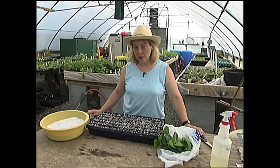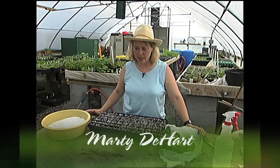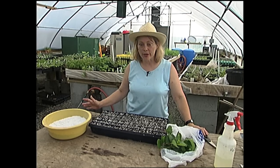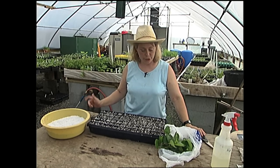One thing people don't realize is it's actually pretty easy to propagate a lot of shrubs and even trees for the homeowner. You don't have to be a professional. I'm here in Grow Wild's greenhouse, and it's nice to have a greenhouse, but you can do this at home — you don't have to have this kind of setting. I'm going to show you how.